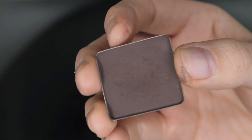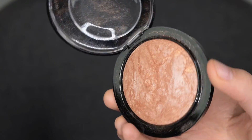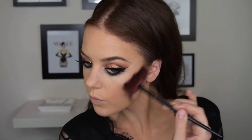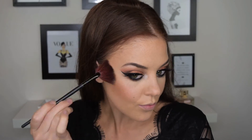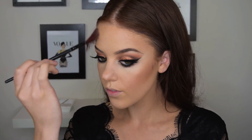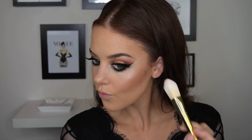Using Inglot eyeshadow number 558 I'm now just going to blend out that bottom lash line. To bronze up my skin I'm using Global Glow by MAC and I'm just using a fan brush to apply that over my cheekbones and along my nose and forehead. And then to highlight I'm using MAC Soft and Gentle and just applying this on the highest points of my cheek and along the bridge of my nose.